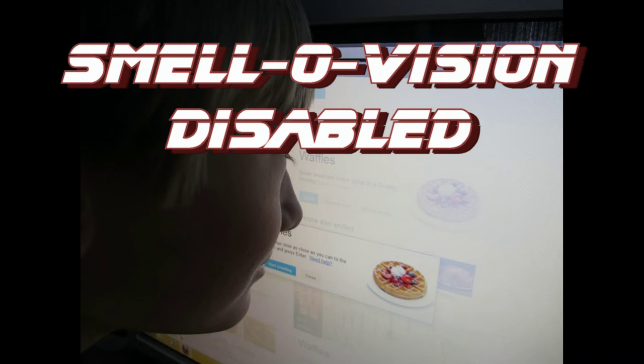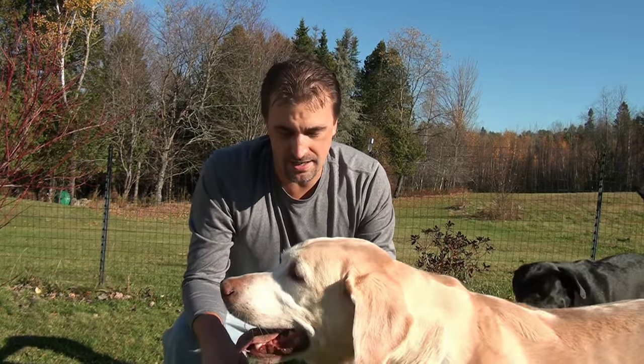All right gang, for this one you're going to want to turn your smell-o-vision off. I'm going to give you a quick DIY tip on how to clean your dogs up after they've been sprayed by a skunk. It's Halloween — happy Halloween to you! We woke up this morning with a particularly nasty treat: the boys, Keith and Connor, were sprayed by a particularly aggressive skunk that came right up to the fence and sprayed them really well.